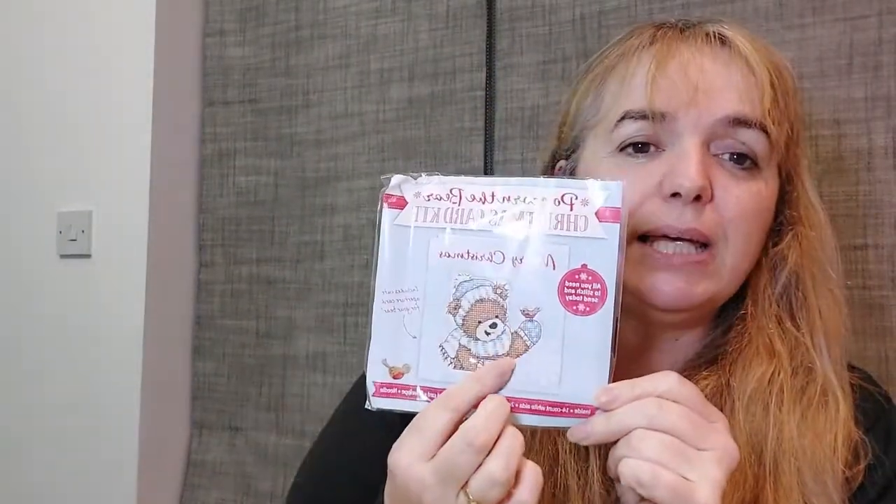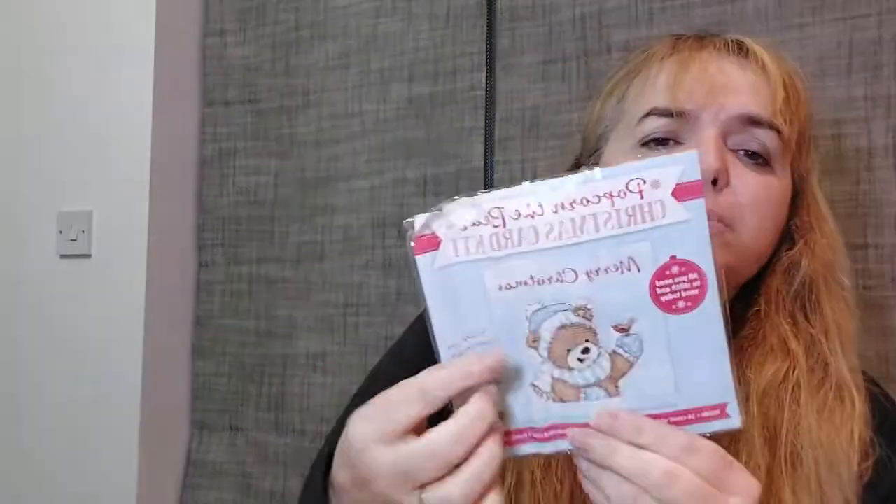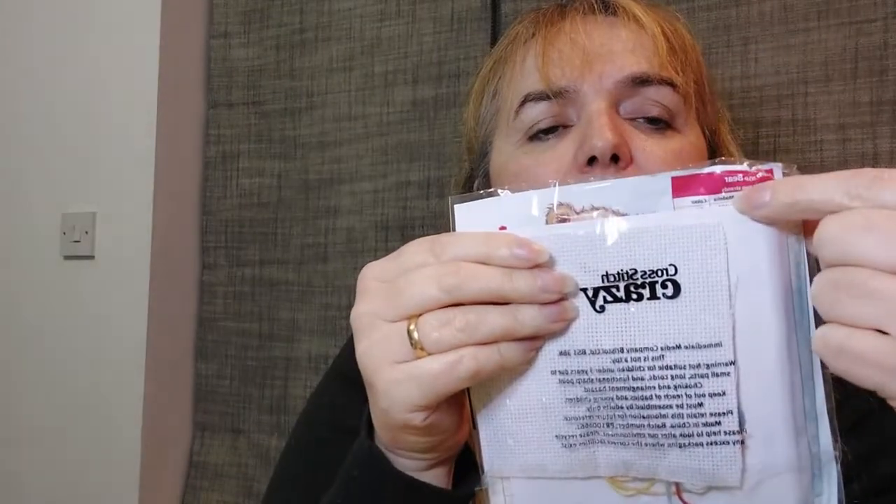I have a little haul — I didn't buy anything, it was ladies who got things for me. Christina gave me this little kit you can use to do a card and say Merry Christmas. I don't know exactly what I'm going to do with it yet. It came with a magazine — I'm not sure which one — and I think it has floss and a needle inside. I still need to check.